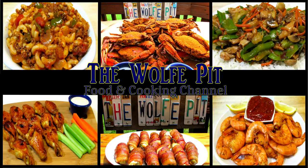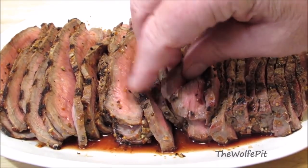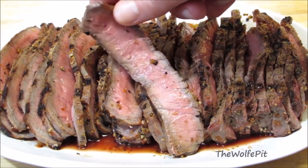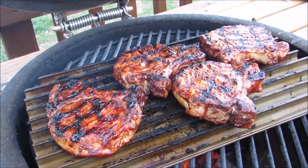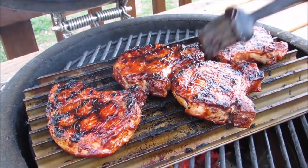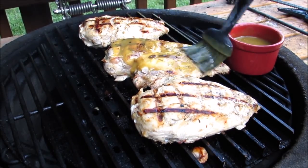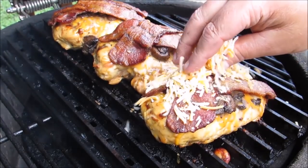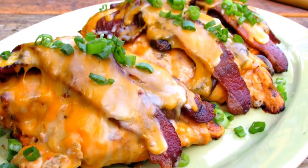Hey everybody, welcome back to the Wolf Pit. When you want to perfectly grill a steak, hamburgers, or barbecue pork chops to your desired doneness every single time, or cook chicken to the perfect safe temperature while keeping it nice and moist without overcooking it, the most important tool you can have in your indoor or outdoor kitchen is a digital instant read meat thermometer.